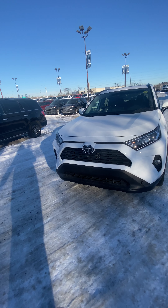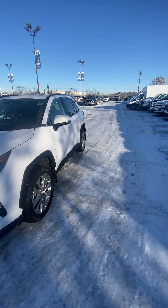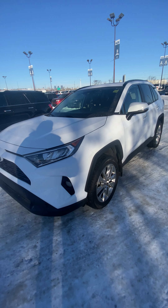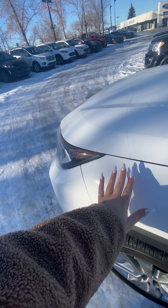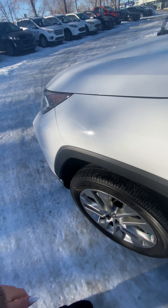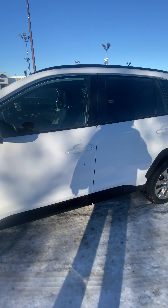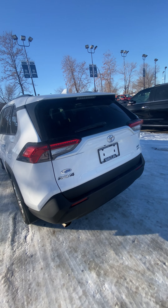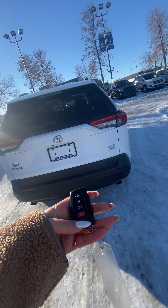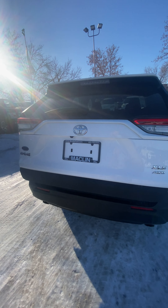Hey Daryl, it's Robin from Macklin. Just wanted to show you a video of the 2021 RAV4 that we are talking about. Right off the bat I do see we have 3M already on it, which is always a good sign. Wheel wells are lined and I haven't seen any scratches or any dents. All-wheel drive XLE.